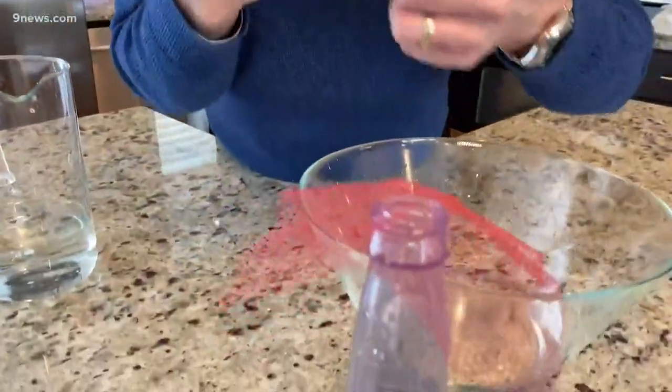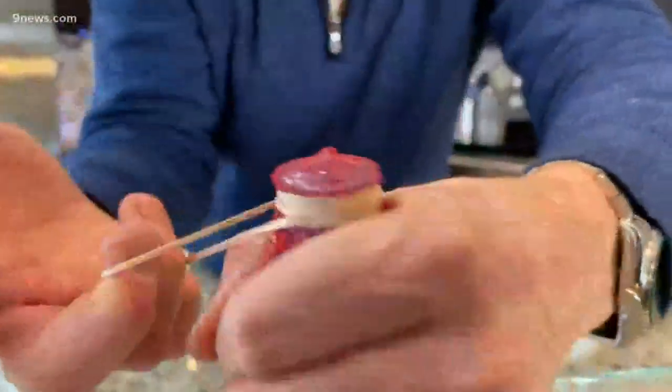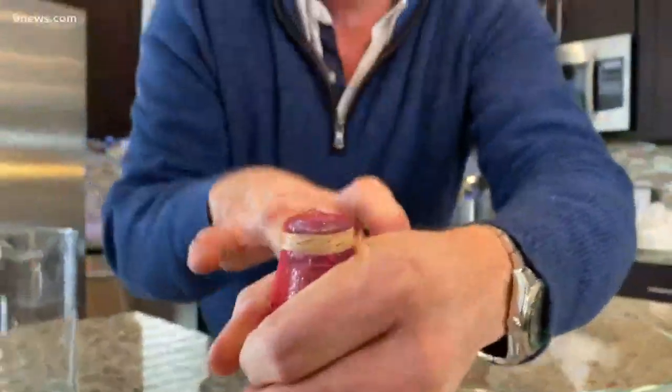Believe it or not, this is exactly what you need. You're going to take the screen material — I found this netting material at the store, it came in a bag of onions or some produce — and put it over the top of the bottle, then lock it in place with the rubber band like this. Now if you take a look, the water still can come out.